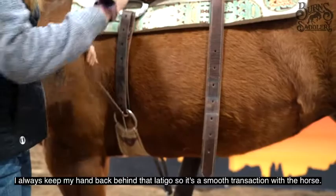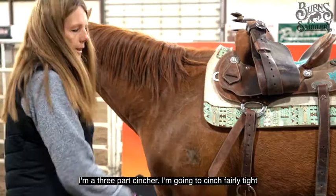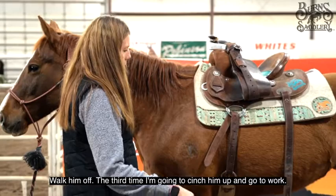I'm a three-part cincher. I'm going to cinch fairly tight, walk him off, cinch him up a little more, walk him off. The third time, I'm going to cinch him up and go to work.